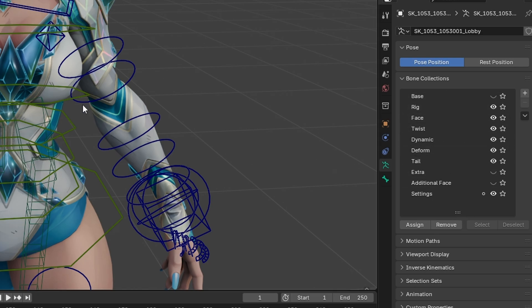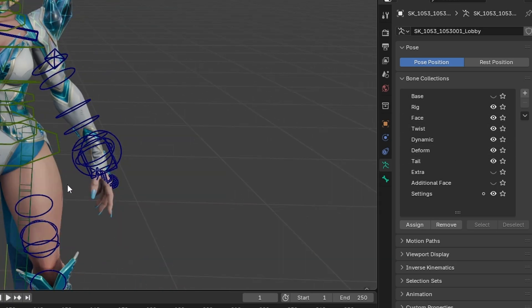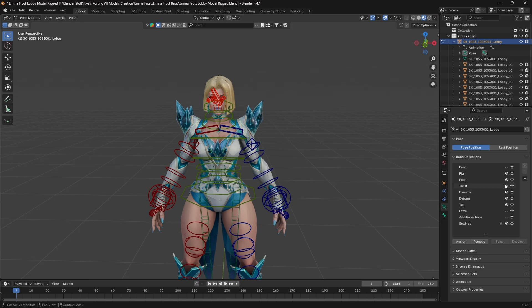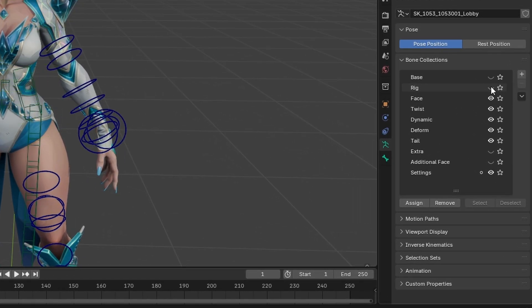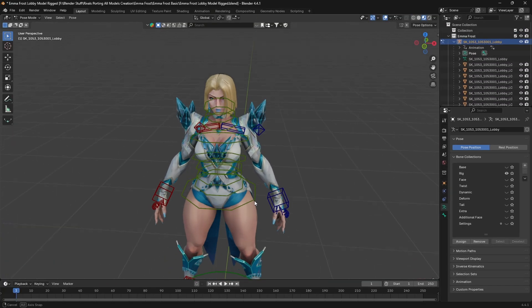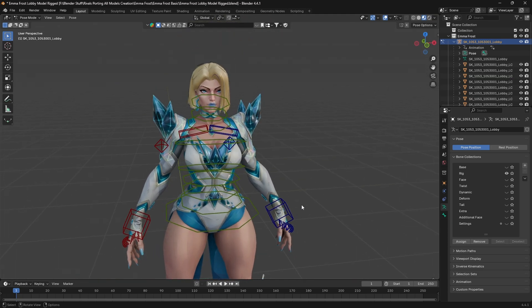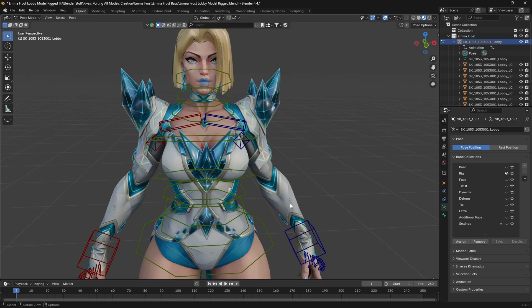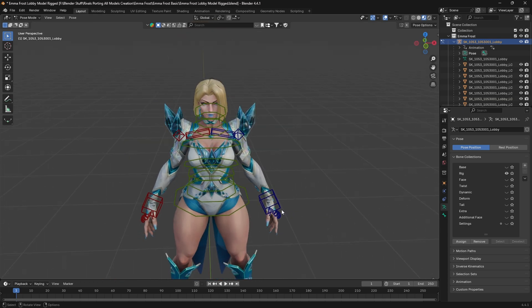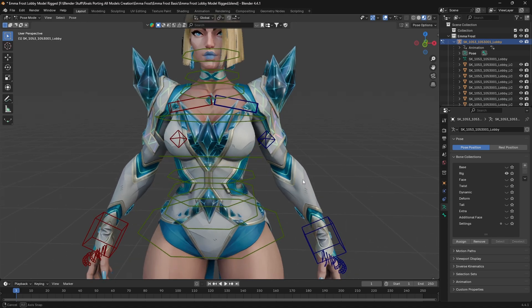You can see all the collections of the different parts of the bones made by the developer. Suppose we want to change the body pose — we can turn everything off except the body one. We will turn on the rig and turn off the face, twist, dynamic, deform, tail, and additional settings. Once you have turned off all these, you can see now we are left with only the body controls, and now it is very easy to pose. There is no perfect way for posing — the more you practice, the better you become.